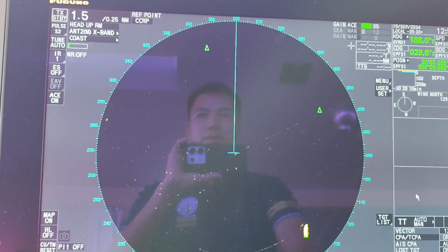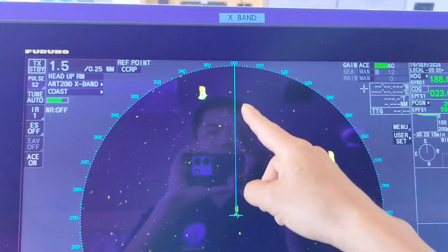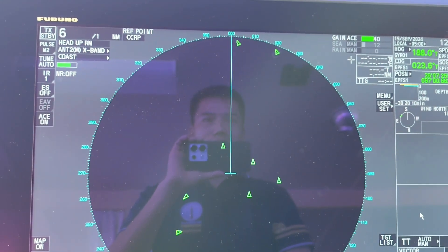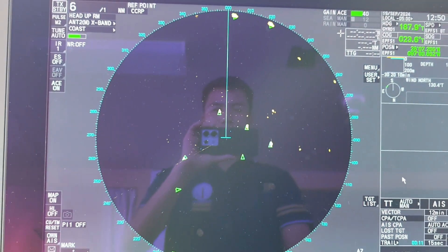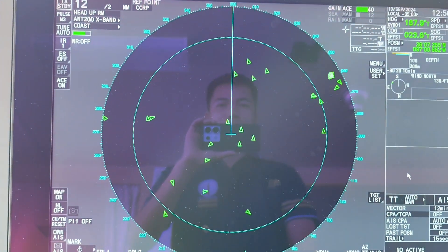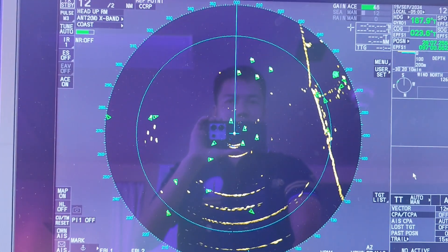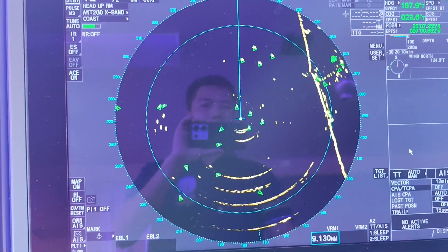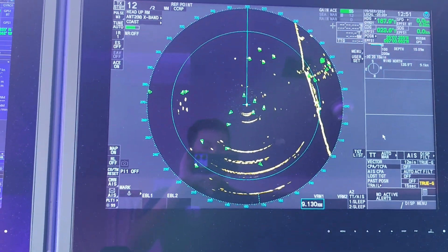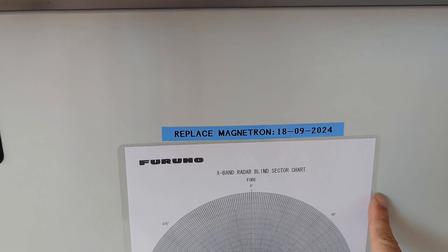Put it on transmit mode to adjust the gain, then you can detect the target around you. After finishing, you have to record in the radar record book and also make a remark for the time of the magnetron change.